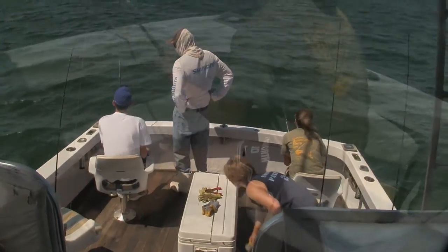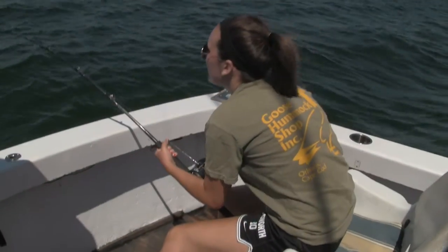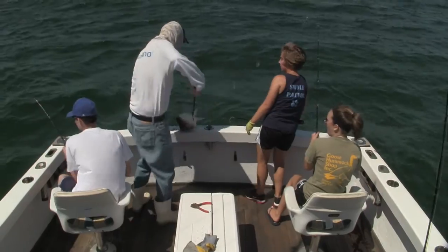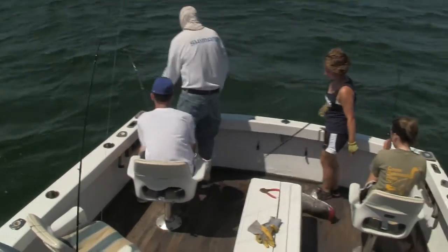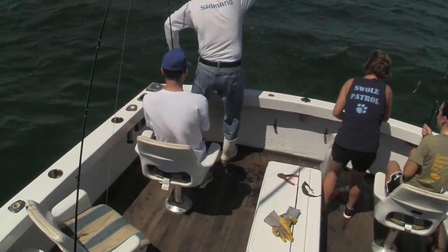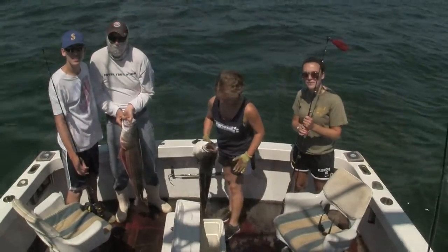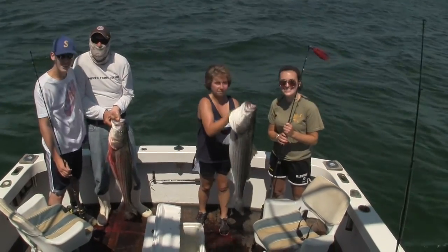Here you see the jigging rods being used again. Here's Stephanie with a nice fish on — she's never jigged before, and you're going to see that she does not have a very hard time with it. Brendan in the white t-shirt there, he's been out with me before — he's an old pro. But they both got nice big stripers. Two nice big fish.